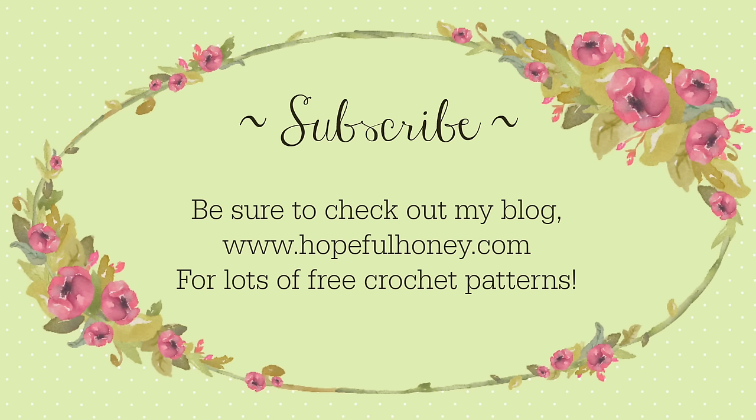Be sure to check out my blog hopefulhoney.com for lots of free crochet patterns. If you enjoyed this tutorial please thumbs it up, share, and subscribe.